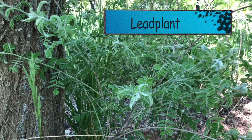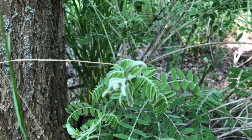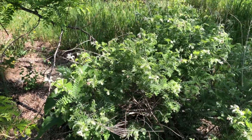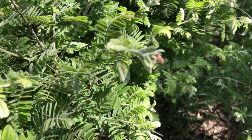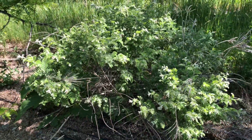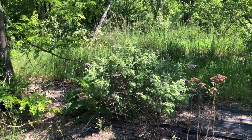Almost forgot this one — lead plant, Amorpha. Like most prairie plants, it needs full sun, and right now this one's growing underneath a larger plant. It has these beautiful purple flowers and it's getting ready to bloom. It stays pretty low, fixes nitrogen, and goes well with your other trees and shrubs.